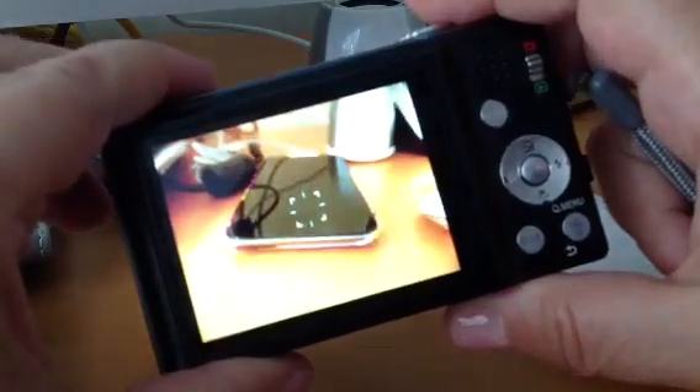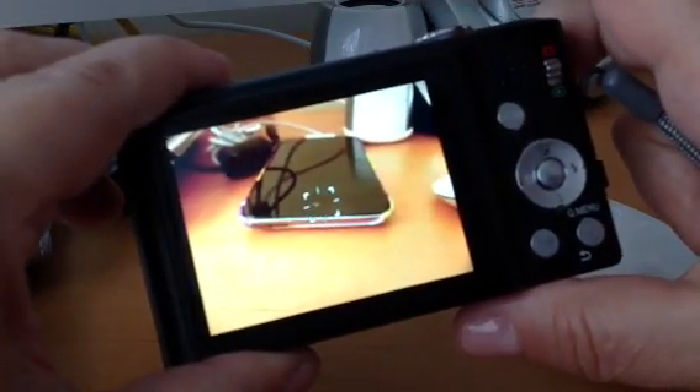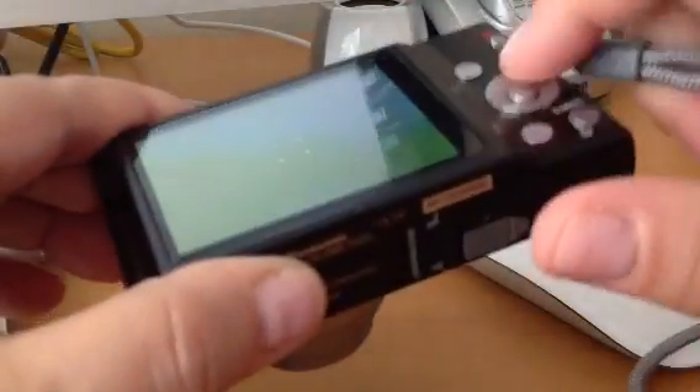After doing research and learning how to do it, they suggest only formatting it while the card is in your camera, not on your computer.